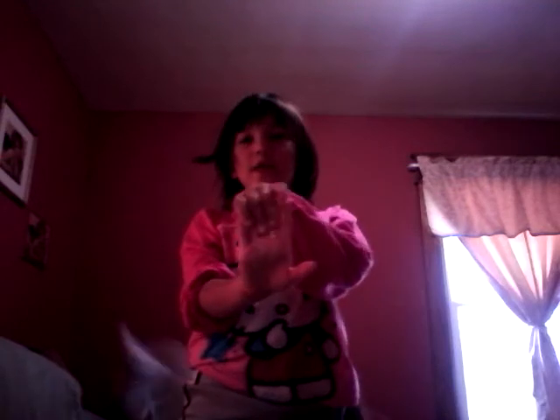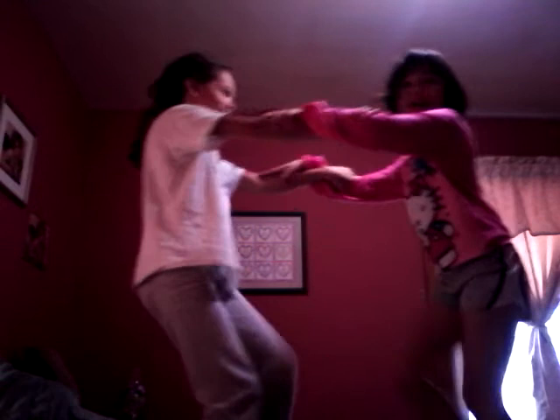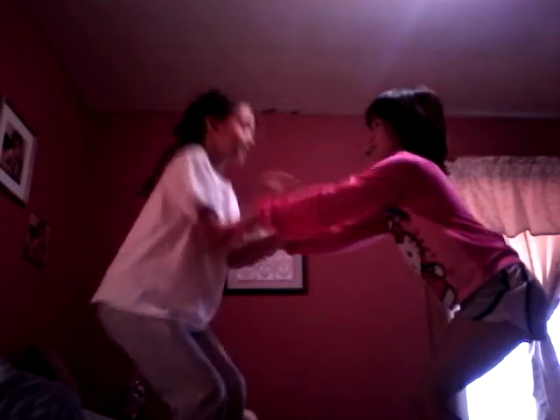Now we're gonna get started on our swan. For the swan sit, sit like you're gonna take a poop and put out your legs. Now we're gonna do the grab — you can sit and flip, you can sit and pull, pull your legs out, then fall. Now we're gonna get started on the butterfly, so hold.